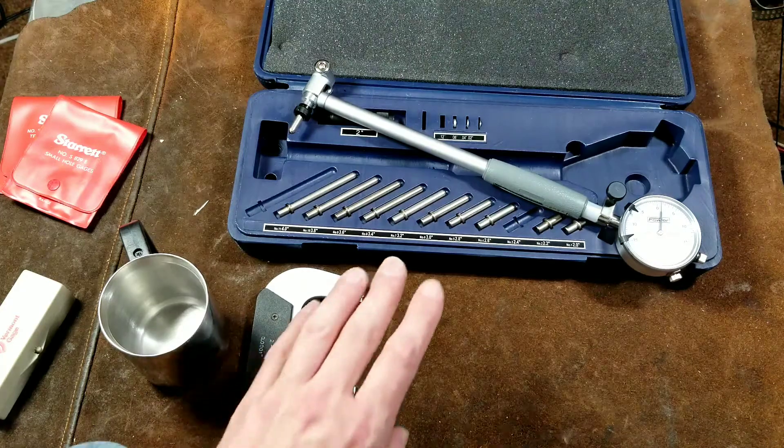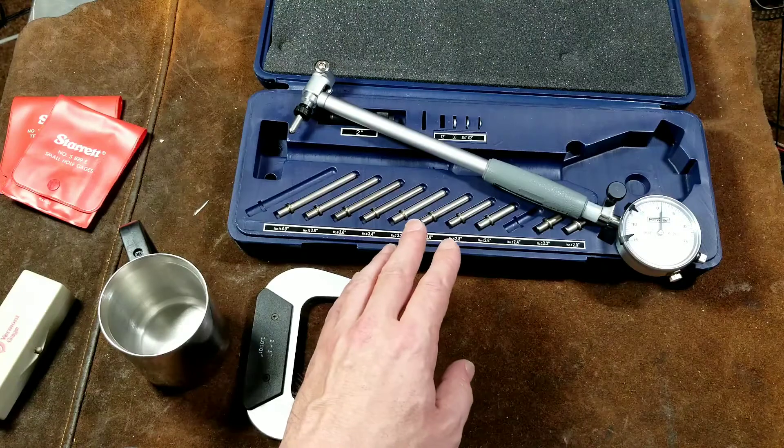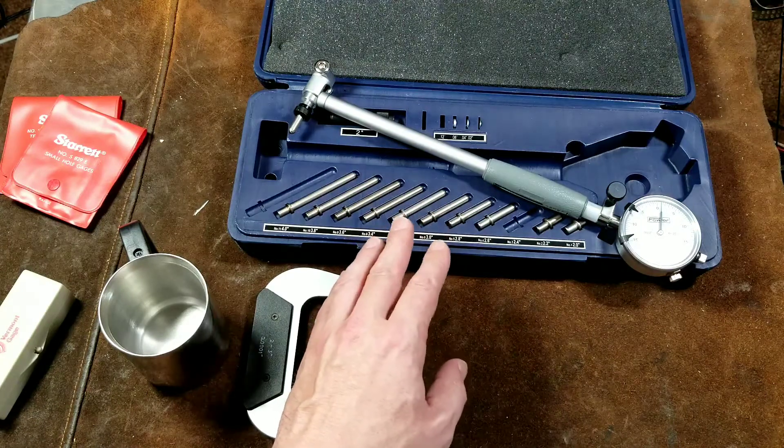Kat, it's Maximus here, doing a review of the Fowler 2-6 inch dial cylinder bore gauge.